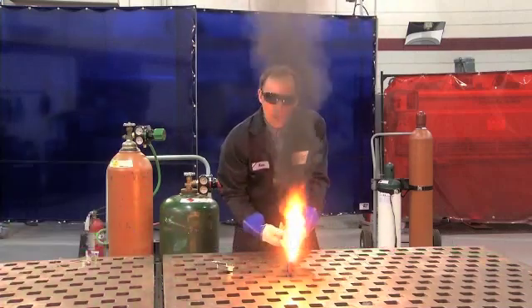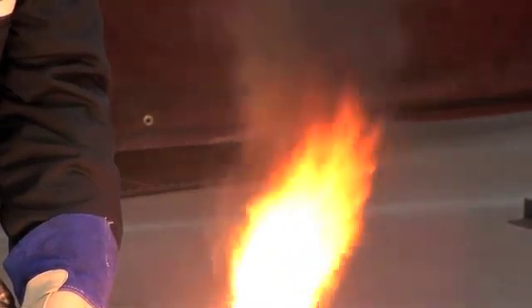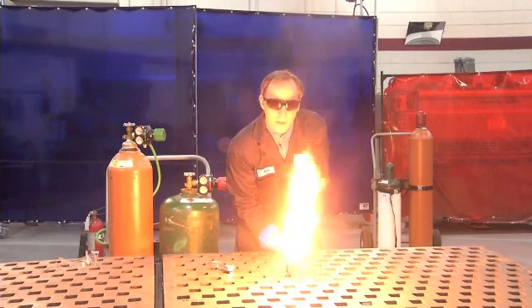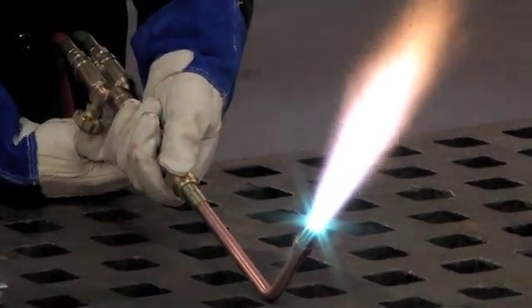I'm going to continue opening the fuel valve until all the smoke and soot disappear. Then I'll transfer over to the oxygen valve and slowly open it until a bright neutral flame is established.